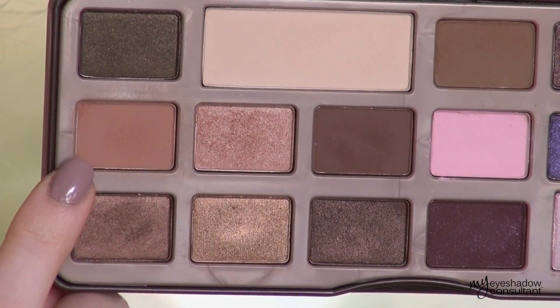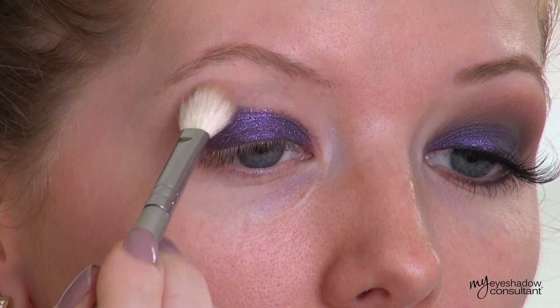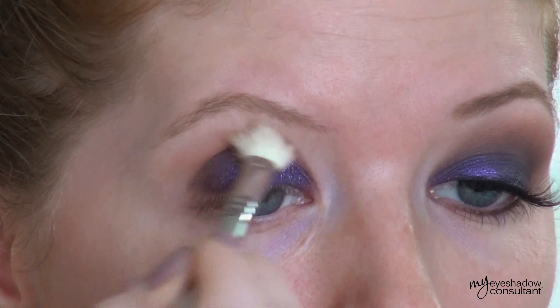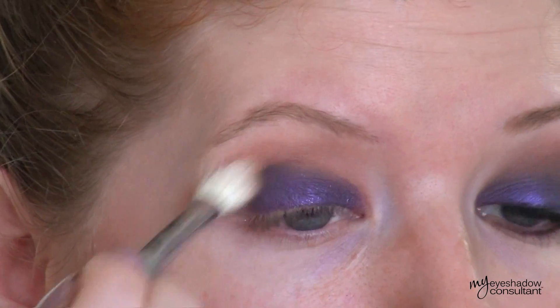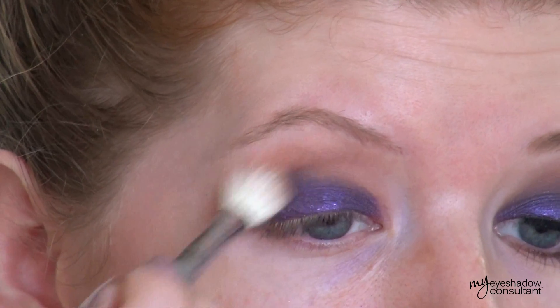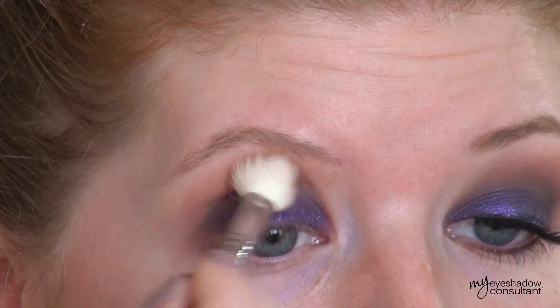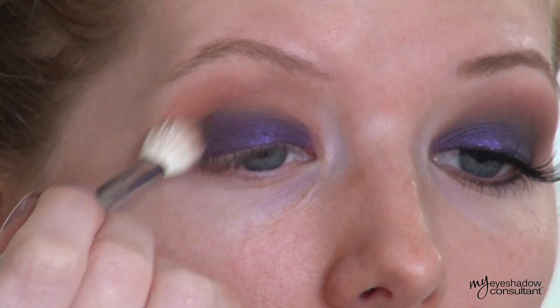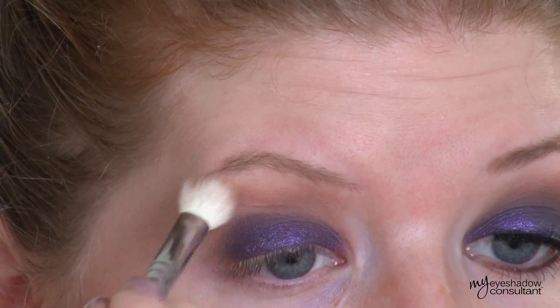Next shade we're using is Salted Caramel, and we're applying this into the crease. I'm using the Sigma E25 blending brush to apply this eyeshadow — it's a very big fluffy brush, so it's going to give us a beautiful wash of color in the crease, making it ten times easier to blend later on. We're not really focusing on blending at this point; this is simply getting the color into the crease.